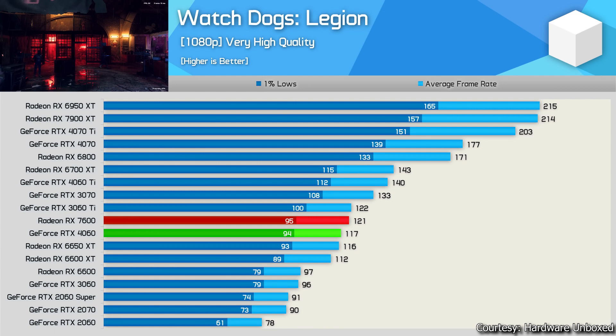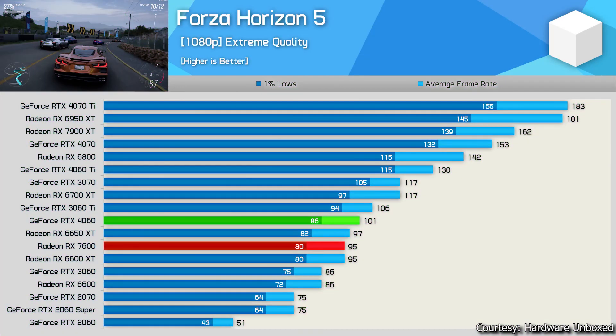Next game: Forza Horizon 5 at 1080p extreme quality preset — the highest in the game. The RTX 4060 gives 100+ fps, which is really good and promising. The RX 7600 gives around 95 fps average, performing better than the 6650 XT and beating the RTX 3060 12 GB variant by a decent margin. Performance in this game is great.